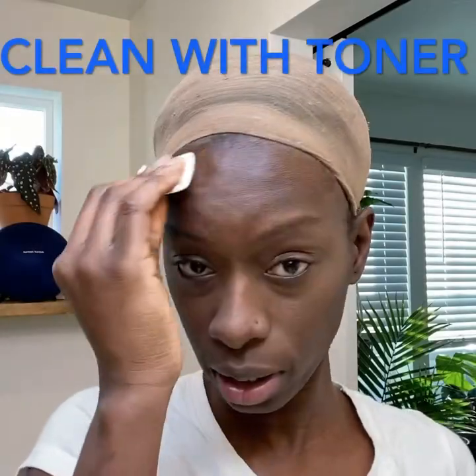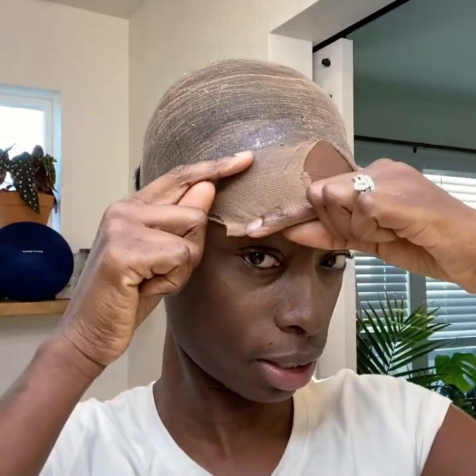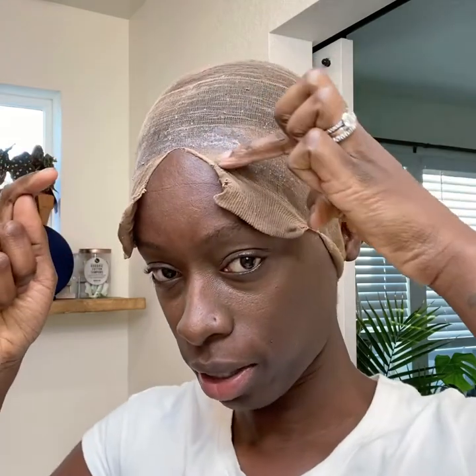I'm going to be showing you how to put this lace front on with just Ghostbond. You pull your cap down and you spray your spray. After you get all that dry, you cut it in three spaces — that way it's easier for you to see, to just cut this piece off and then cut this piece off.